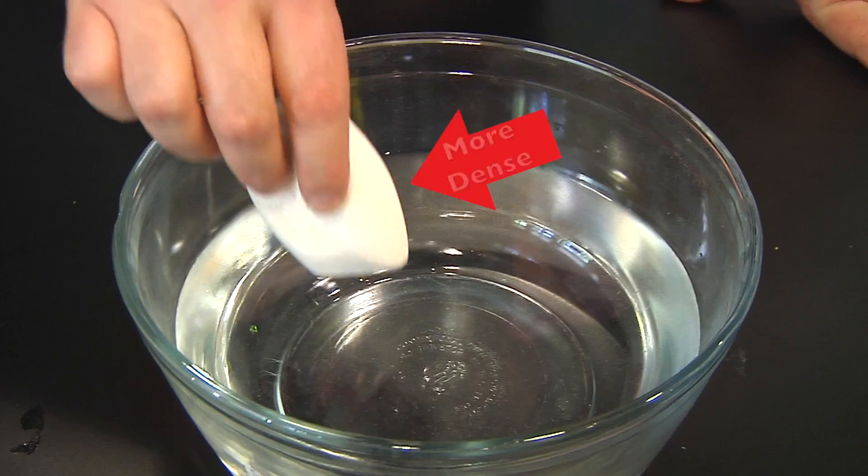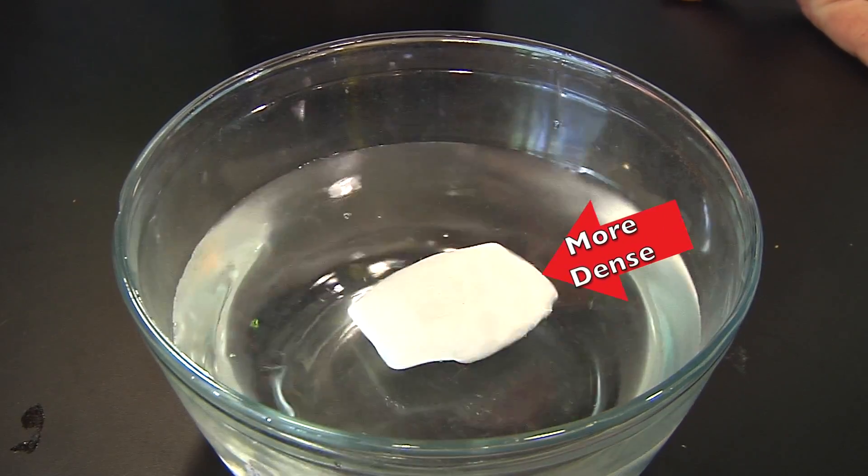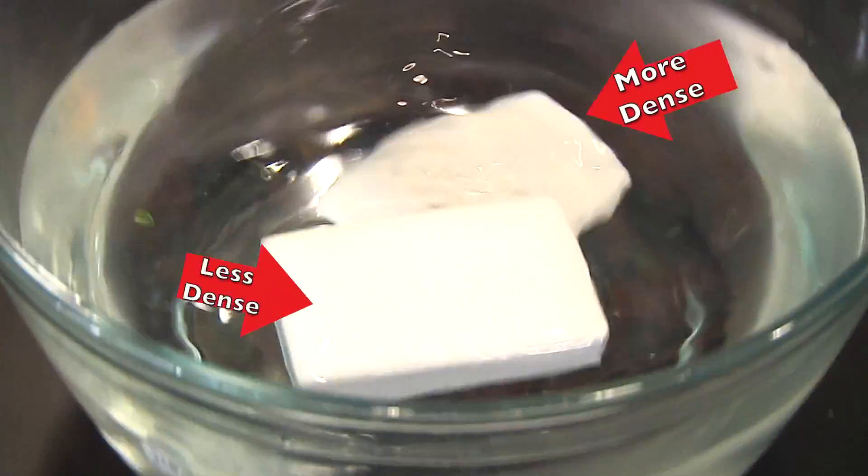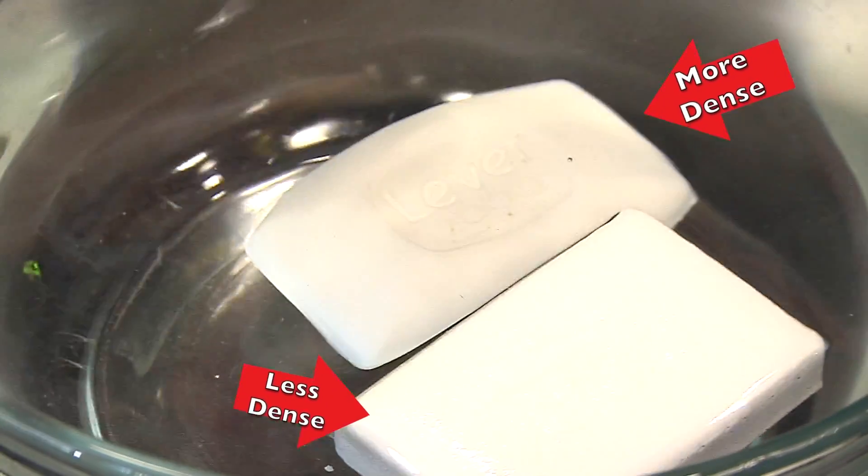It definitely works, but why? And why only with ivory soap? Mostly it comes down to the fact that ivory soap is different from other soaps. Drop a different brand of soap into water and it sinks. But a bar of ivory soap floats.